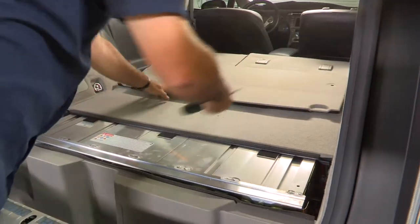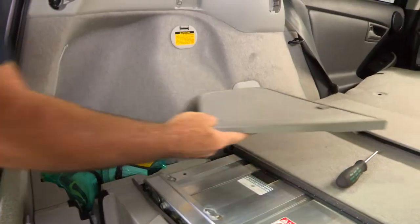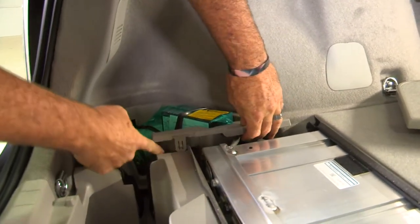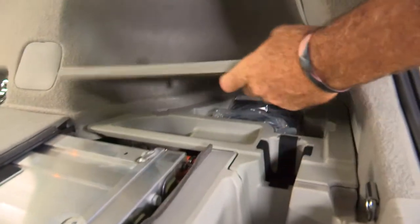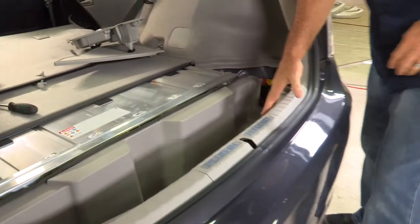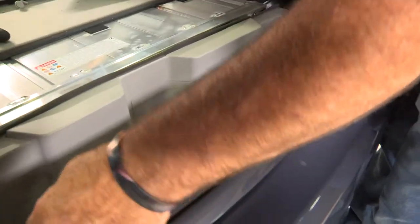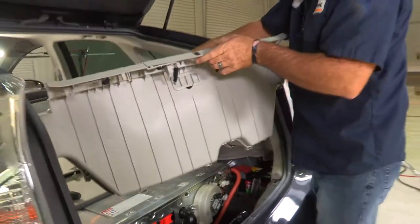We're going to take the center portion of the flooring and lift straight up, then set it aside. Now I'm going to take out the driver's side cargo area — just take the lid off, set it aside, and pull straight up. It's got a little clip here but comes right up. We'll move over to the passenger side and do the same thing — it just pulls straight up and slides out. Now we'll take the center cargo area out, pulling straight up. There are clips attached to the body, so use a pry tool or get your fingers wedged in and just pull up.